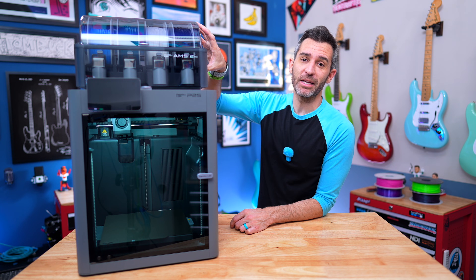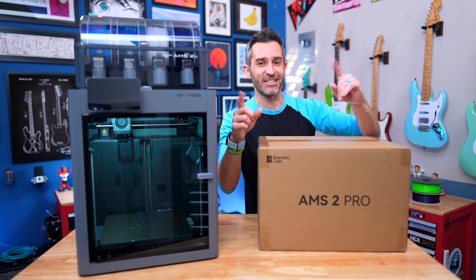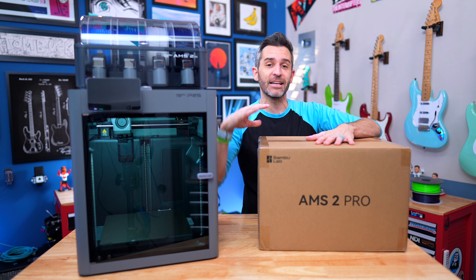The AMS is the best accessory you can get for the BambooLab P2S. I recently learned that once you have one AMS connected to the P2S, it is super easy to add a second one. I ordered this a while ago, it's out of stock, just got delivered. And I want to share with you the setup of adding a second AMS.